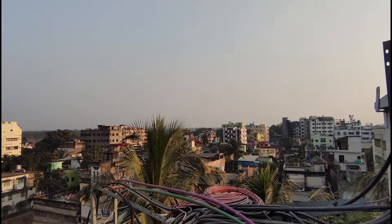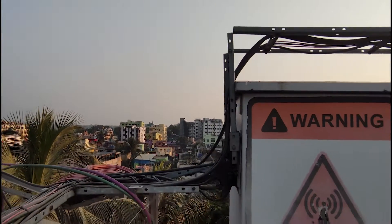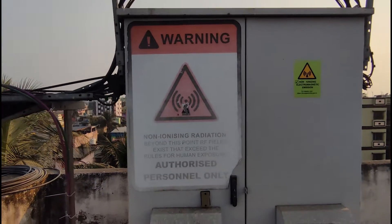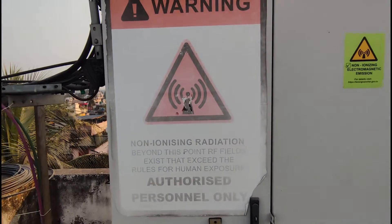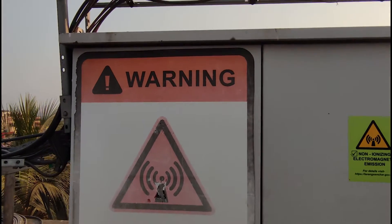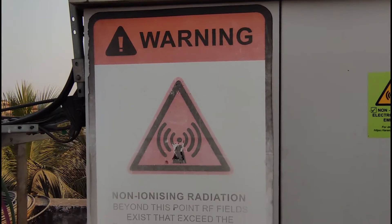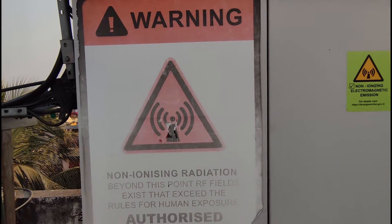I will now try guessing what's probably inside this cabinet. So there will be a bunch of MCBs at the top, or miniature circuit breakers. This will protect all equipment in this cabinet from a current overload or a short circuit. Below that will be Samsung's CDU or the baseband unit as we know it.